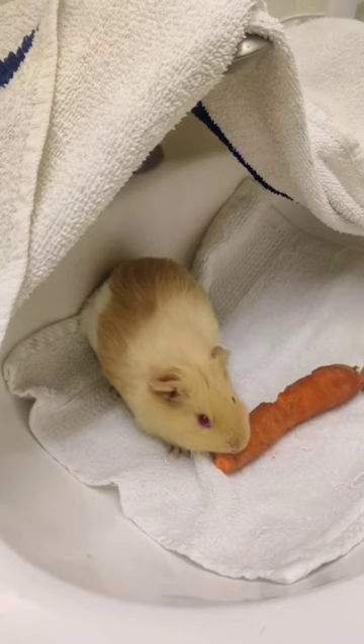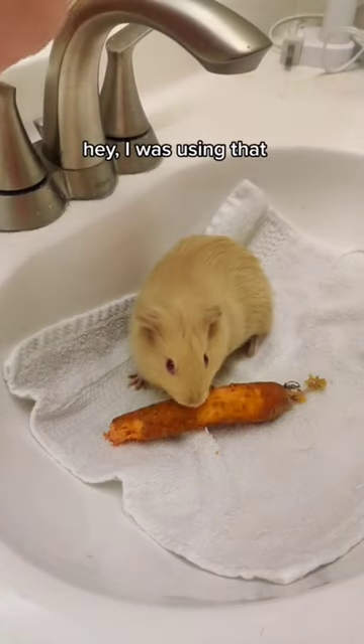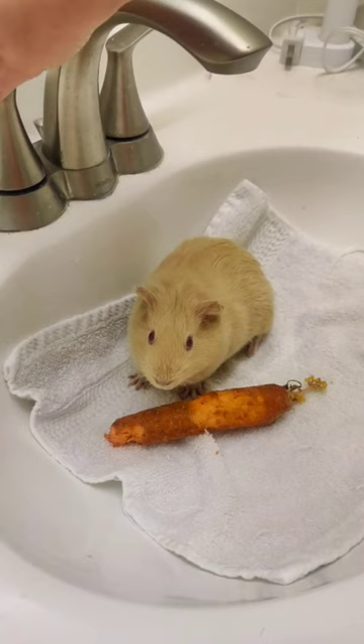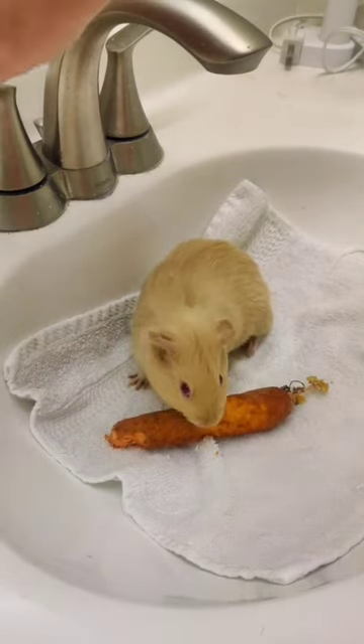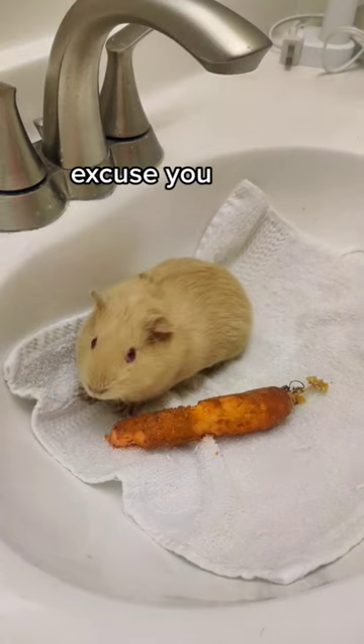I slowly removed the fort while she munched on a carrot. When she was comfortable with the idea of being in the sink, I started to turn on the water. I just turn it on a tiny bit at a time. If she continues to eat her snack and she doesn't freeze, then that tells me that she's comfortable and I can continue.